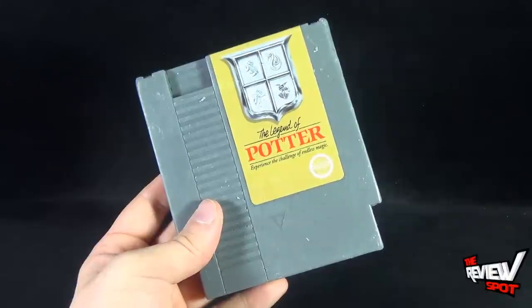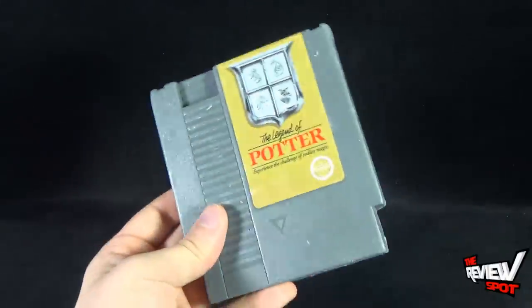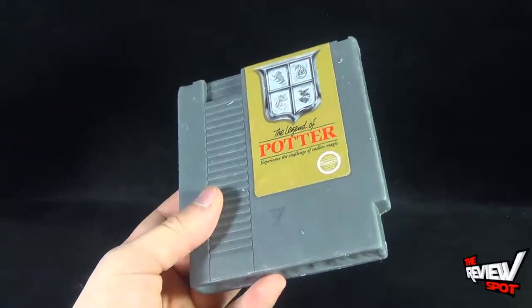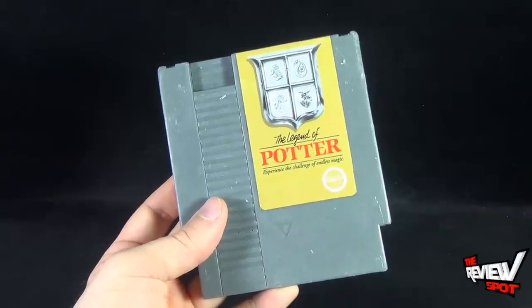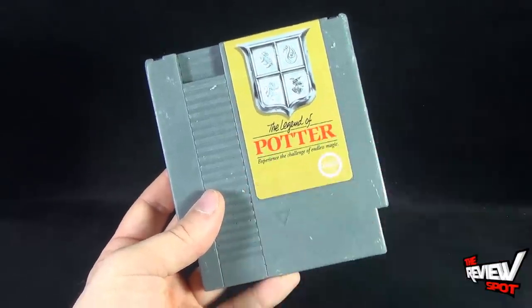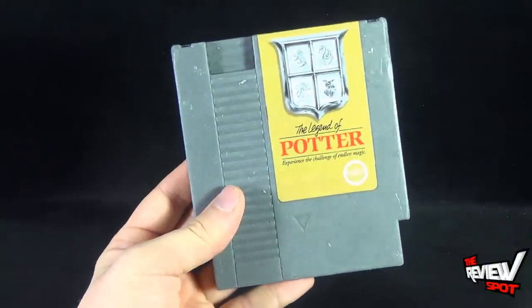These will also make fun gift ideas too if you knew somebody that was a big Nintendo fan. How do you beat a cartridge-shaped bar of soap? You'd be like the coolest guy at the birthday parties. I don't know if you think you'd even have birthday parties at age 30 to late 30s, but these would be a fun little gift idea to give them.